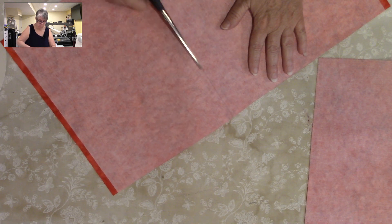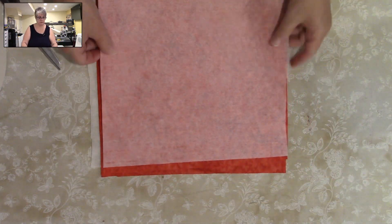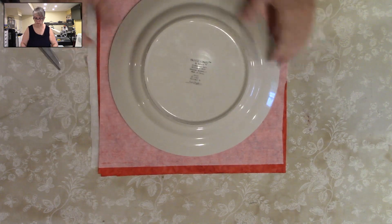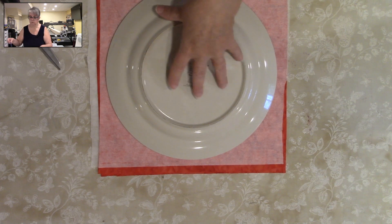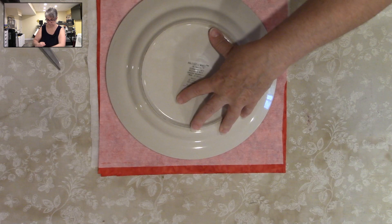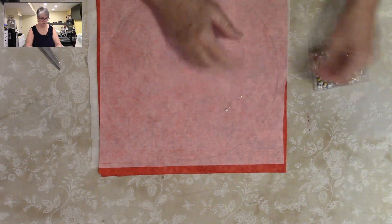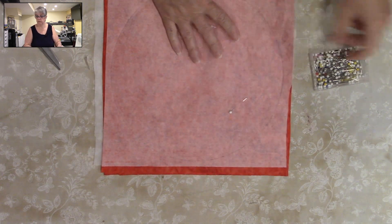This becomes waste — or you put it aside to do another one with a much smaller plate if you'd like. Make sure I don't cut into that. Now you're going to take right sides to right sides and make sure — then we're going to trace around it and we're going to pin it. I don't want this shifting on me, so I'm going to put a few pins in just to make sure that it doesn't shift. And then we're going to switch over to the sewing machine.